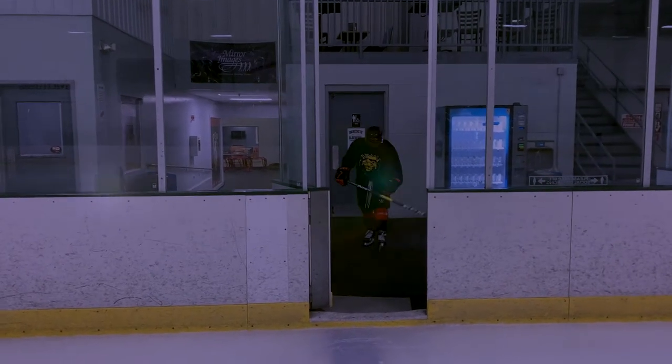Hey, thanks for watching the Rockin' Hockey Show. Today, we have professional hockey players. Ladies and gentlemen, number 94, let's go!